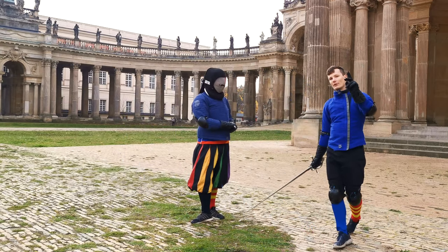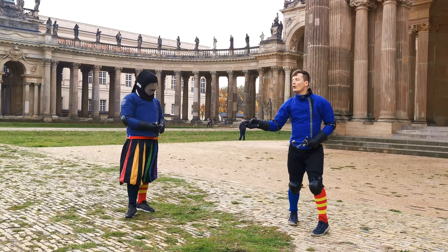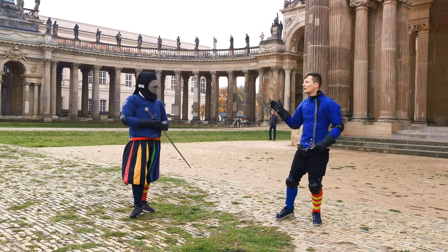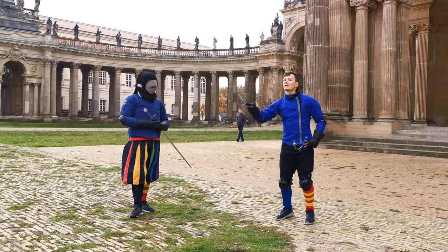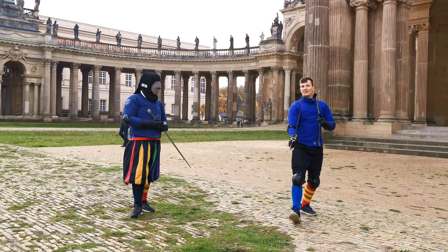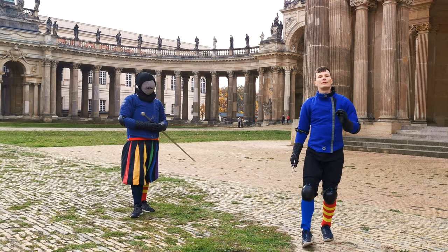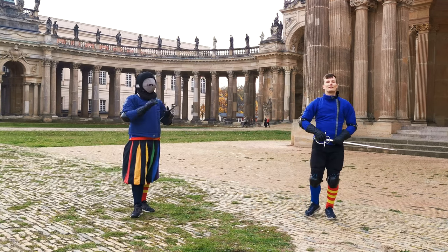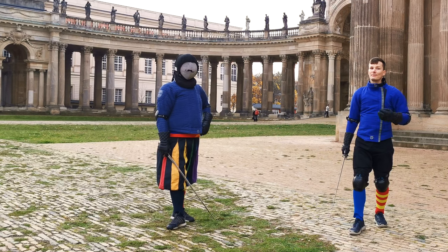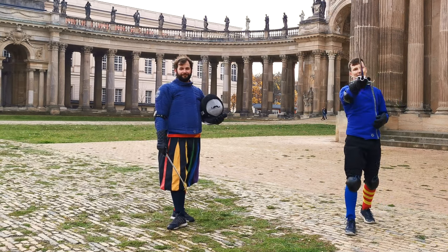So once again, provocations are either used to incite the opponent to strike — as an invitation — or to get you into a better position to attack from, for example by gaining the advantage of an overbind or beating their sword away. Next week we are going to look at porta di ferro stretta, the sister guard to Coda Longa Estreta, which will give you a good sense of what to do when your opponent fences with a side sword in these point-forward guards. Until then, remember you can support us by liking this video, sharing, and subscribing. You can also support us on Patreon. Take care — ciao!